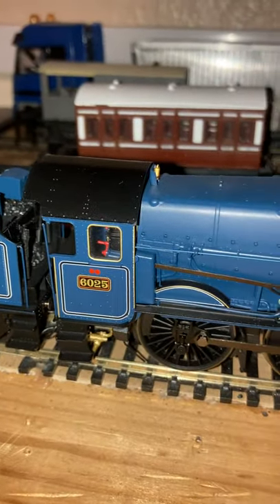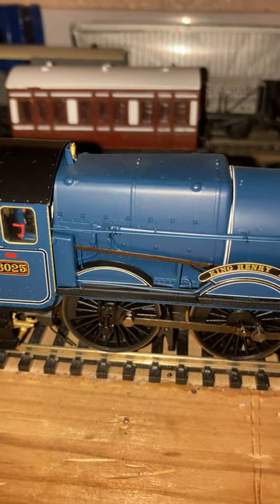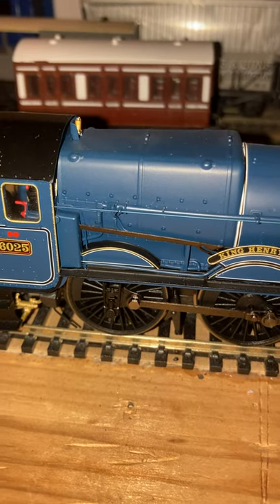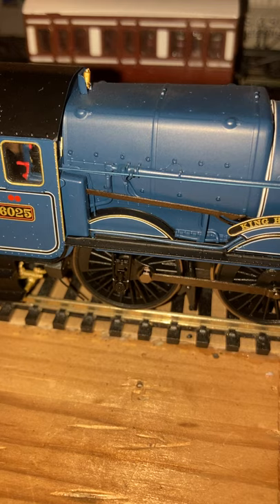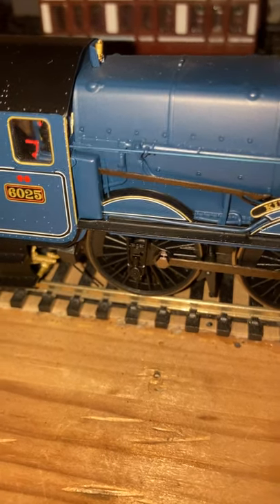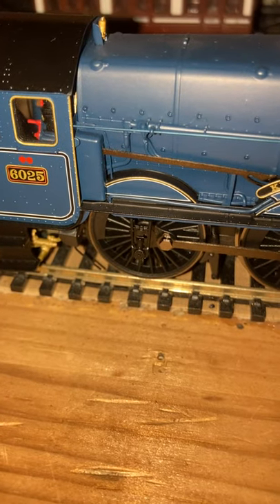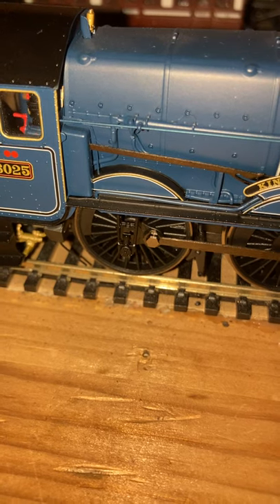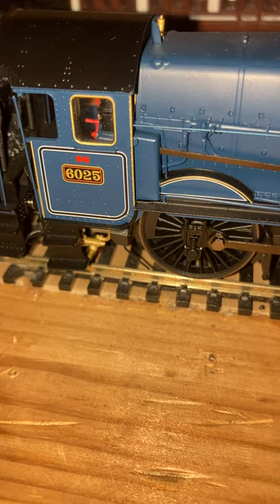That other Castle Class I've got is currently not working. It still needs a service and it still needs to take its second trip down to the model shop. I just don't know how we can fix it.